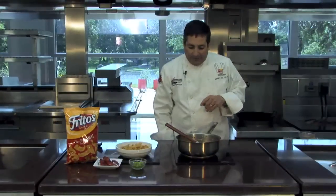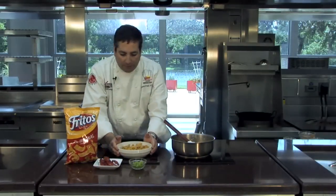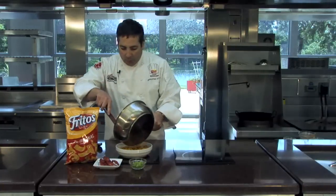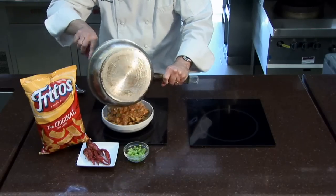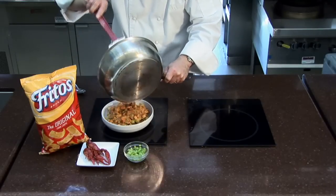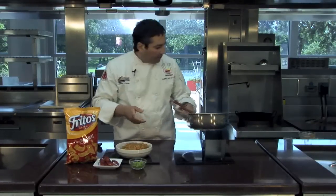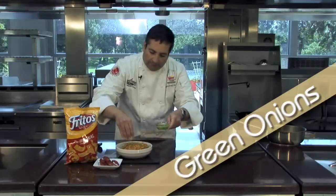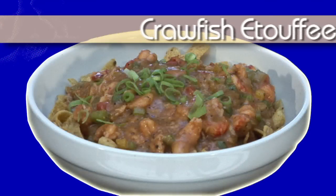See how that's coming together quite nicely. Let's get started building our crawfish etouffee Fritos pie. I have our Fritos pie bowl filled with Fritos original, and I'm going to take the wonderful crawfish etouffee and pour that evenly over the top. Beautiful. A little bit of green onions for color and flavor. And that, my friends, is a crawfish etouffee Fritos pie.